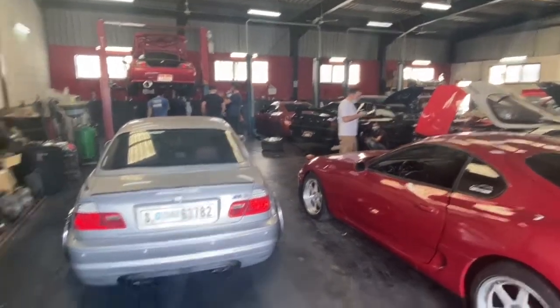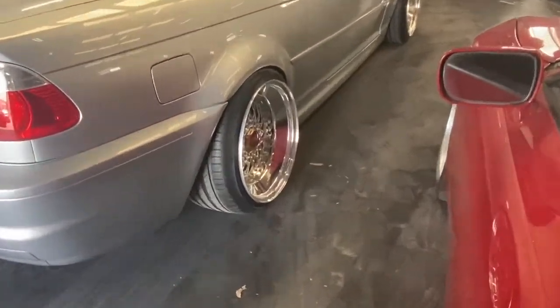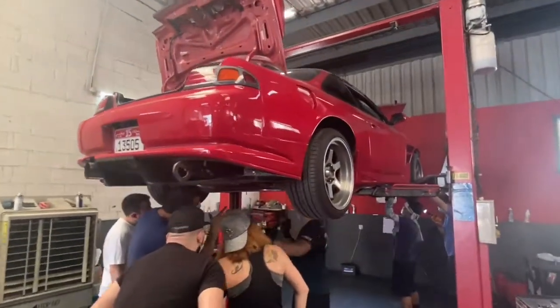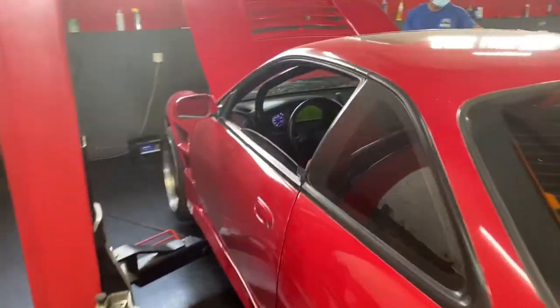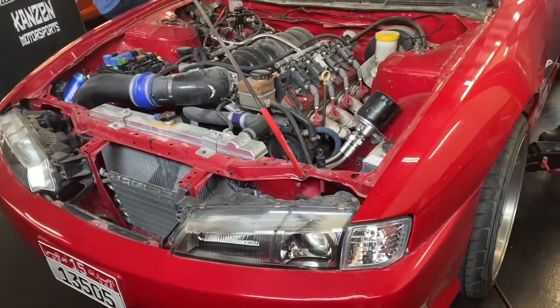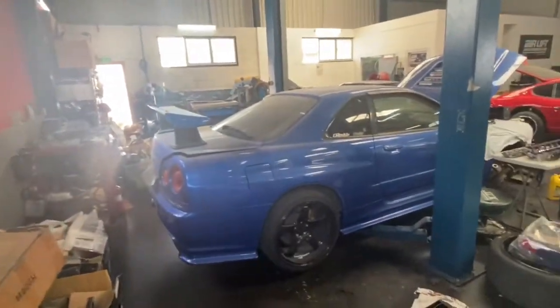No socks — got my BBS wheels here, this side. Dan's GTR is in — he's doing what he does best, rolling fenders. He's an expert. And then there's a lady with her S14 in — drift car, LS swapped.